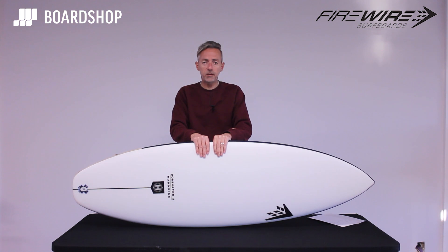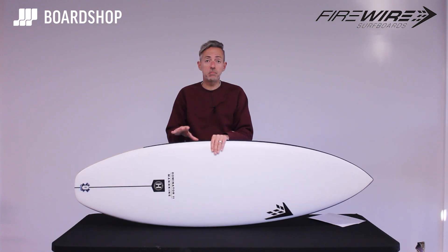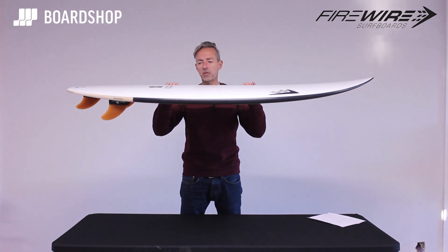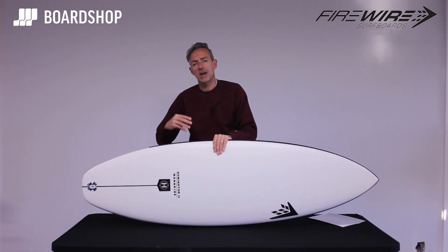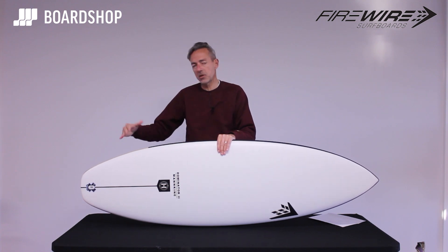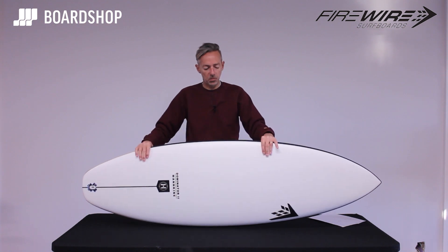So who's it for and what kind of waves will it work in? Anything from thigh to good overhead waves. It doesn't mind bumpy onshore conditions — it's got enough volume running through it and in the rails to deal with a bit of chop. But compared to the old one, you'll find it gets into turns a bit quicker and feels a bit more knifey. The rails have been pared down a little to give it more performance, and combined with that pulled-in squash tail, it just gives it a bit more zip and go.